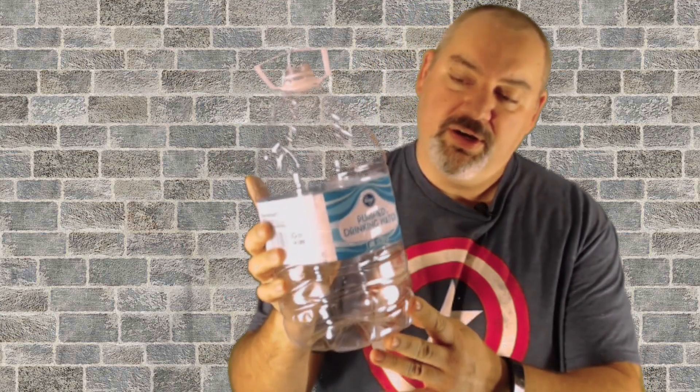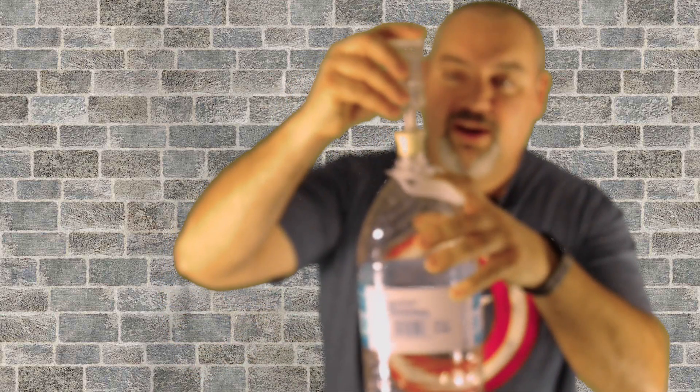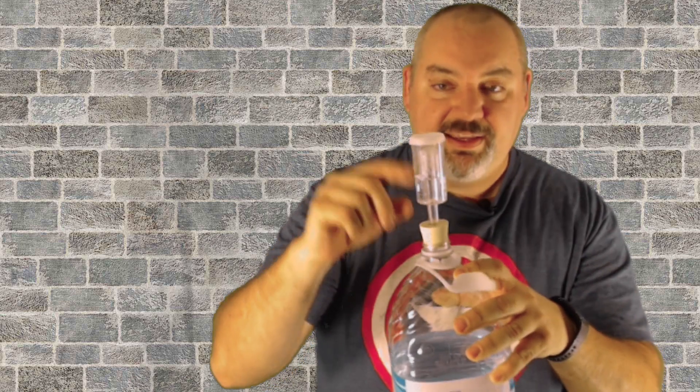I like to start off with one-gallon batches. This jug — I get this one from Kroger. It is just one gallon of purified water. Your airlock goes right into it. If you need any of this equipment, there'll be links in the description below. And like I said, then I can transfer over to glass.